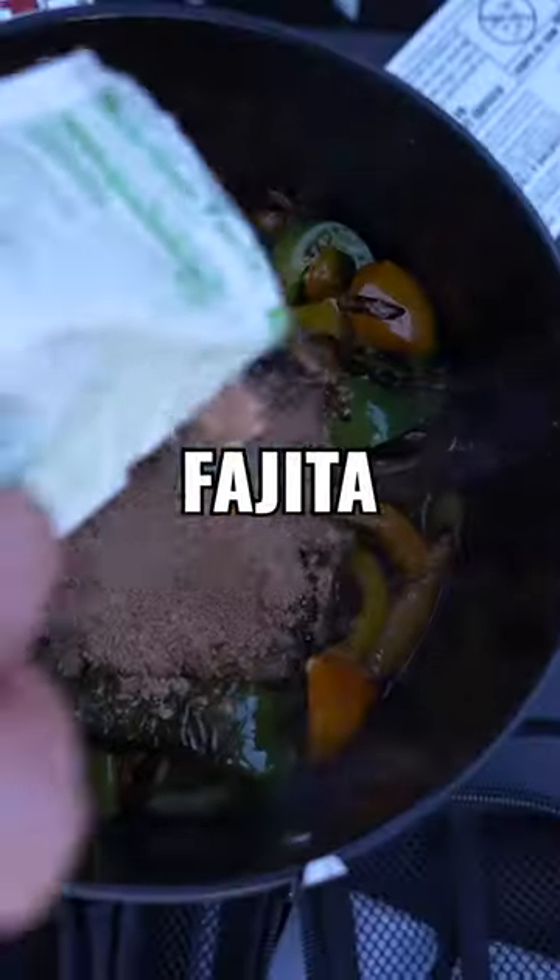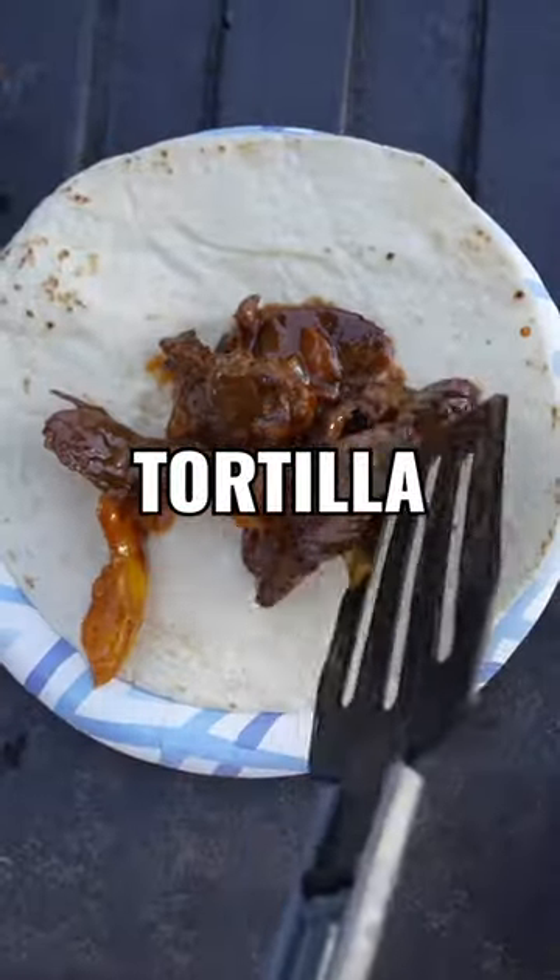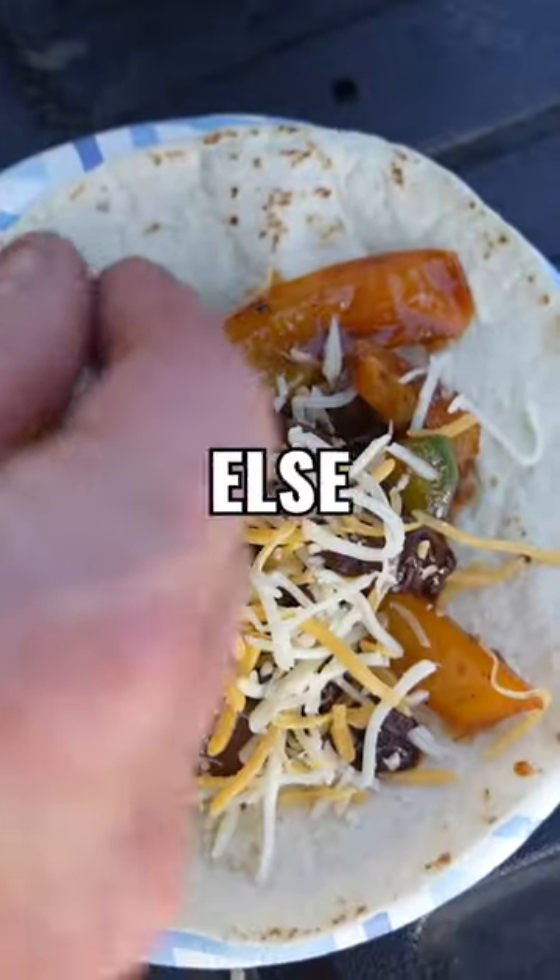Add your veggies back in, add the fajita seasoning and a little bit of water. Cook until fajita sauce is boiling, throw it on a tortilla, add some cheese, sour cream, whatever else you'd like, and enjoy. Here we go — mule deer fajitas on the fly.